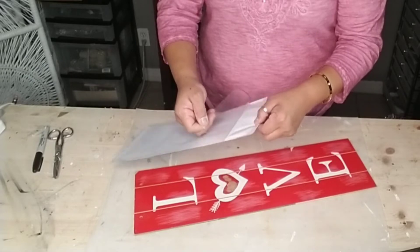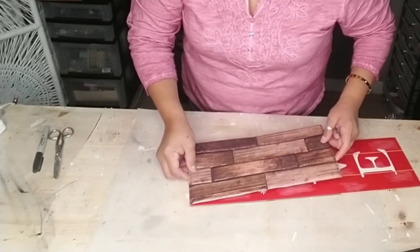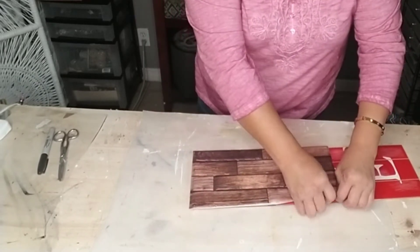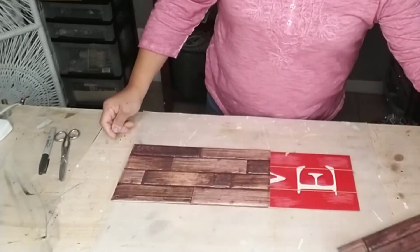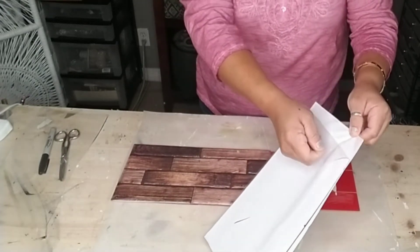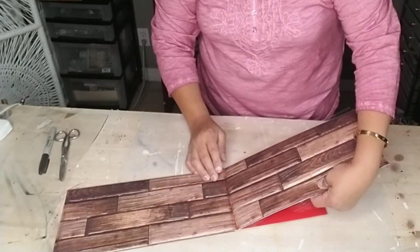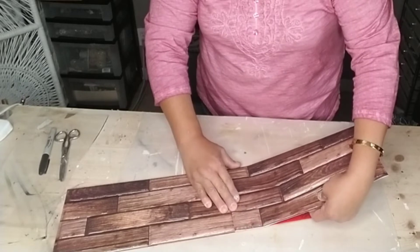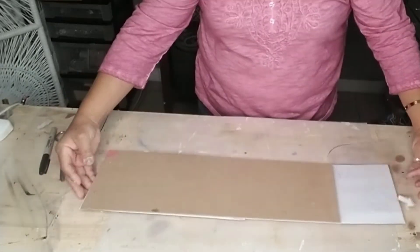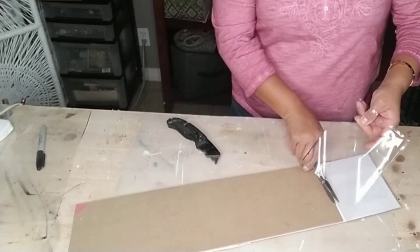After you cut your tile, spray some self-adhesive spray on your sign, then remove the paper backing from your tile and attach it to your piece of wood. I added the adhesive spray because I wasn't sure how strong the tile's built-in adhesive was. If you don't have adhesive spray, feel free to use E6000 or some kind of permanent glue along the edges to make sure it stays in place. Then grab your second piece and completely cover your wood piece, cutting off any extra tile at the bottom.